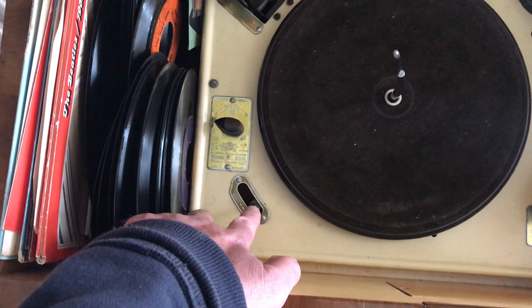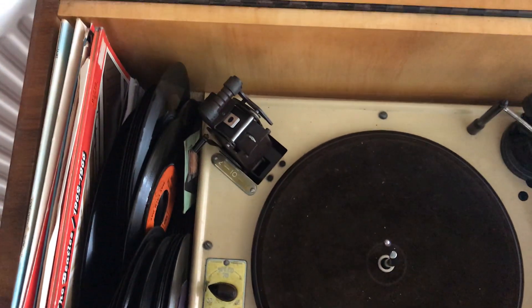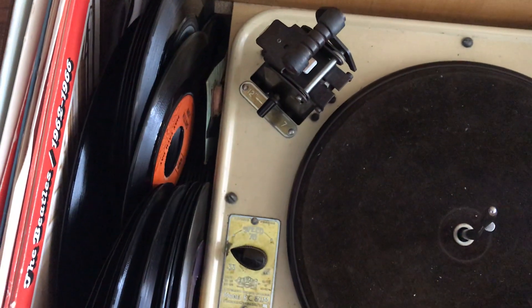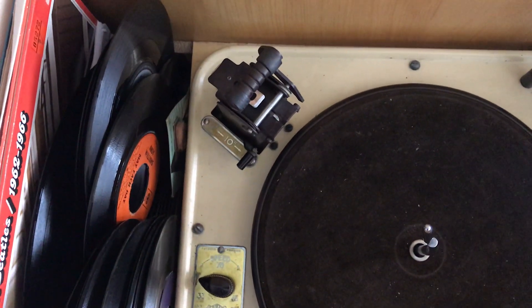Here's the start and eject lever. This is where you set the size of records — it's on 12 inches at the moment. It can be set for 10 inch records, pull it to there, or 7 inch records — singles — pull it to there.